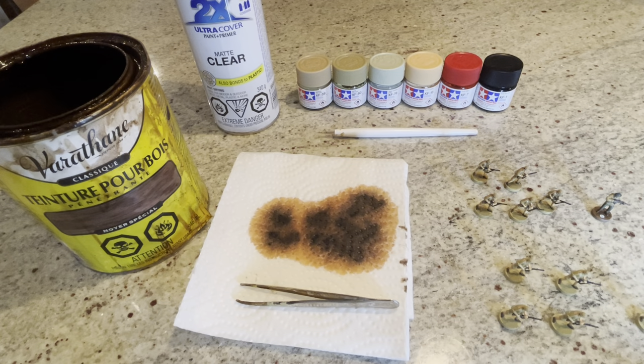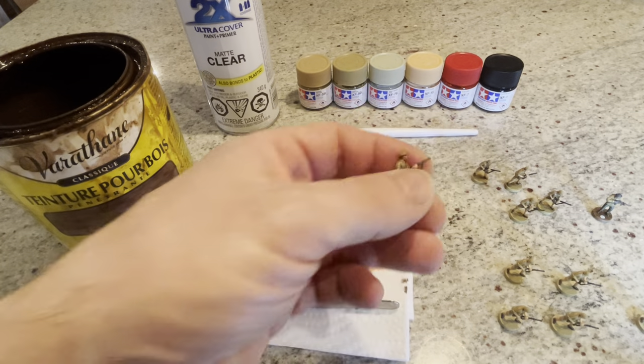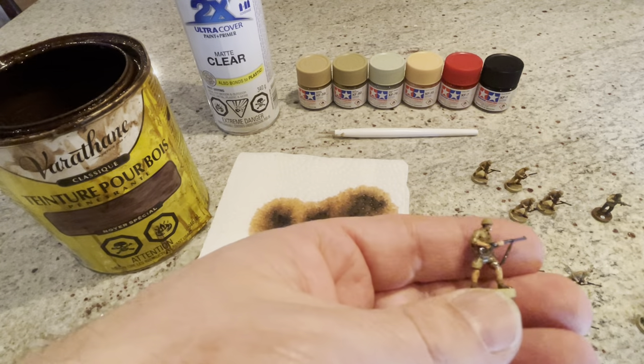The dip method works better on lighter colors like the British yellow, the tan, or the Japanese orange. In my opinion it does not look so good on the darker grays, the blacks, or the browns, so for those I use a dry brush method to try and bring out the features.